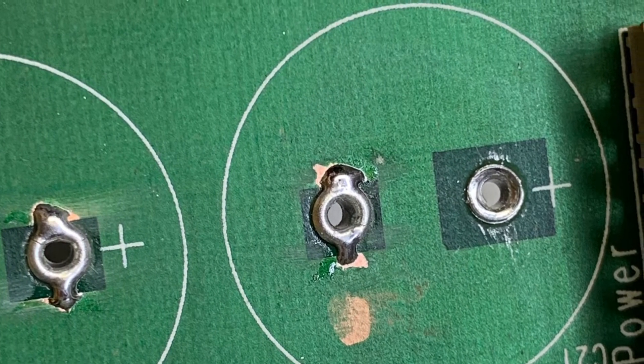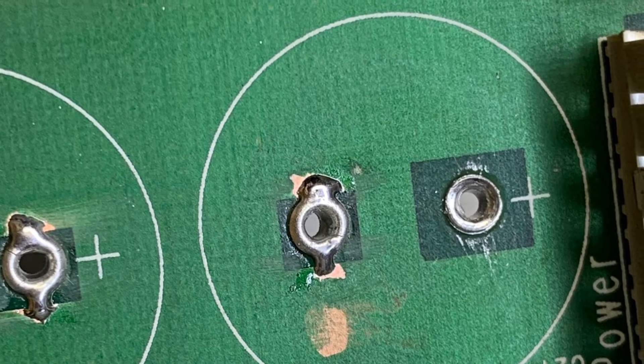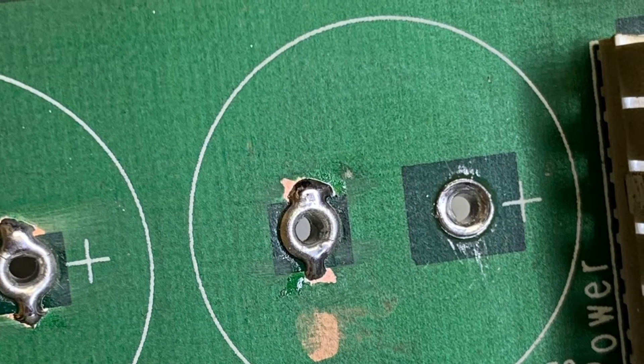Since I have my rivet press finally finished — video to follow on that — I've been using rivets to repair through holes.